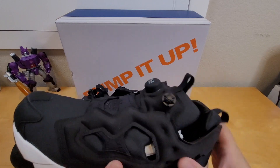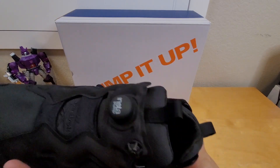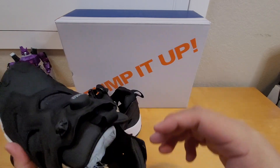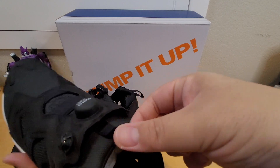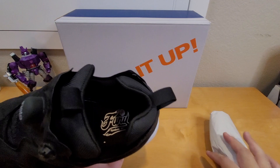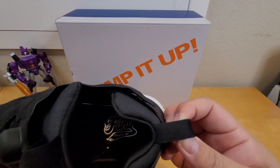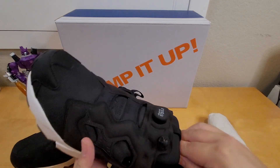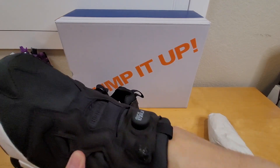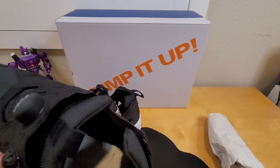The upper is all fabric all around. I don't see any leather, maybe a little bit here — or fake leather. There's another pull tab on the tongue. Looking inside, it says 'Pump Theory' and then Reebok. The insole is just blue foam and not too thick at all.